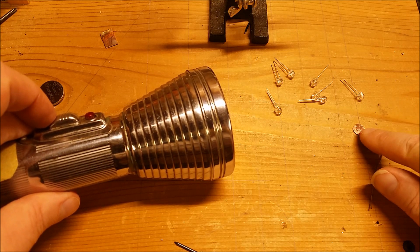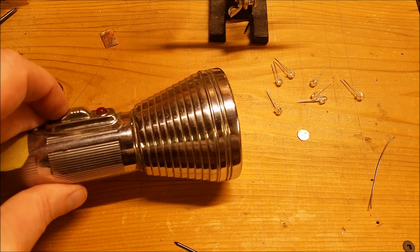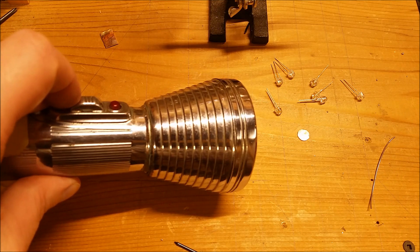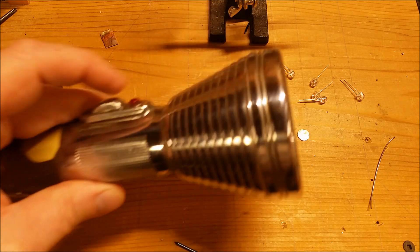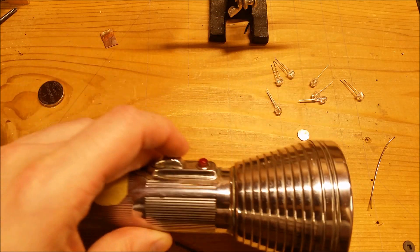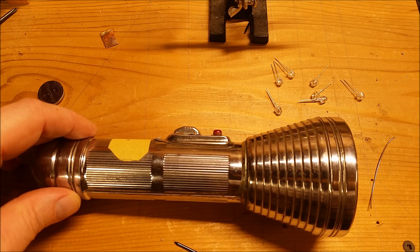I've also made this little copper disc. I'm going to stick it on the end of the LED where it comes in contact with the battery, so it might work a little better. I'm going to try to put that together and we'll come back in a minute.